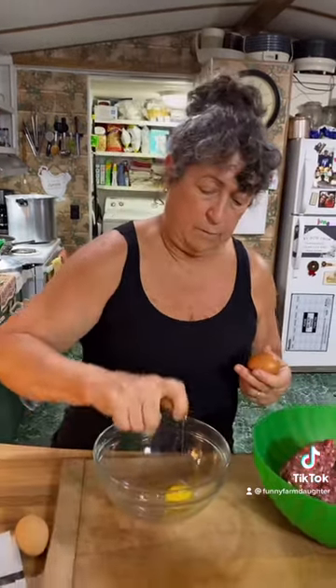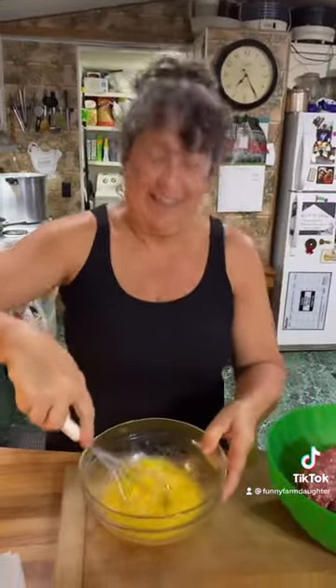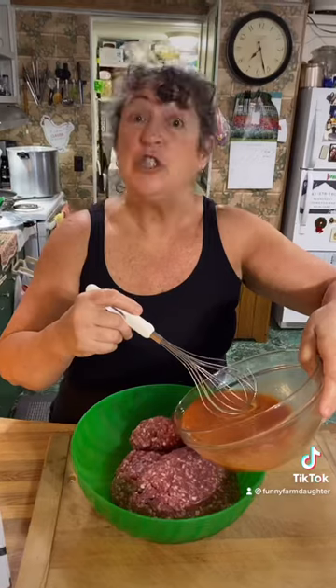First step, beat your eggs. Add your ketchup to your beaten eggs and mix. Add your mixture to your meat. Add the water. Add your onion soup mix. As usual, my hands are my favorite tool. Mix up your meatloaf.